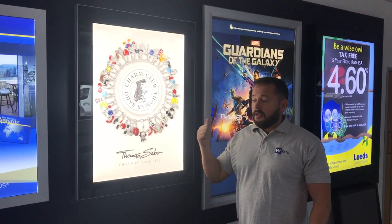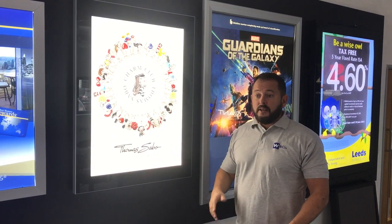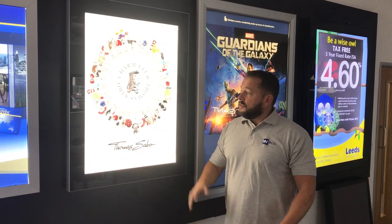It comes in standard sizes: A2, A1, A0, portrait as standard, but we can do other custom sizes or in landscape. That's essentially the JET AD poster case — a very nice premium product for outdoor use.